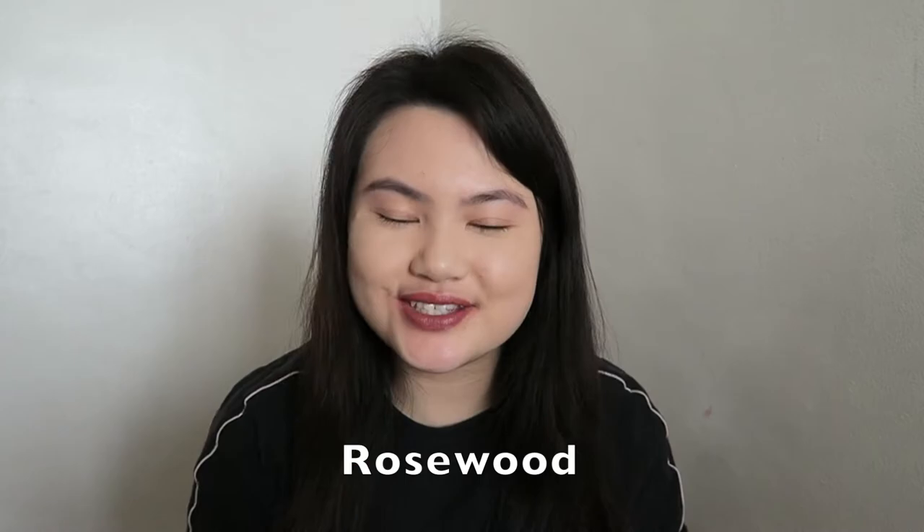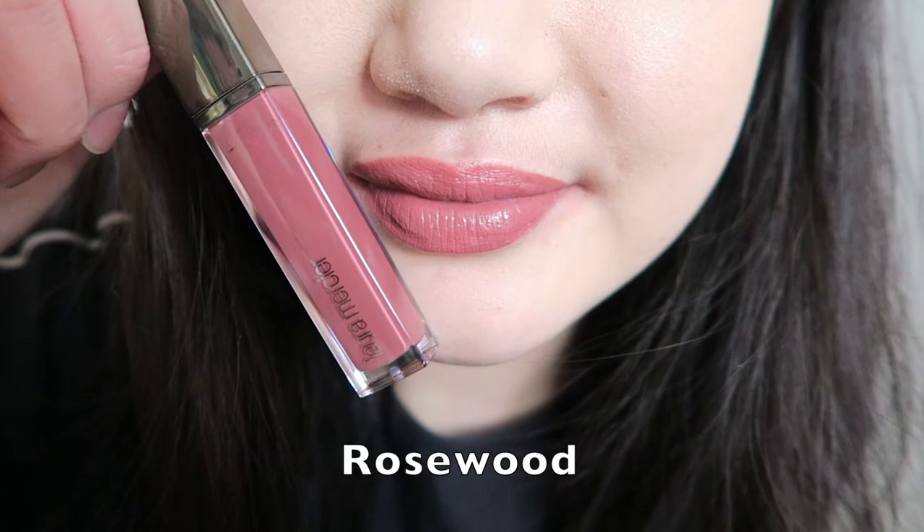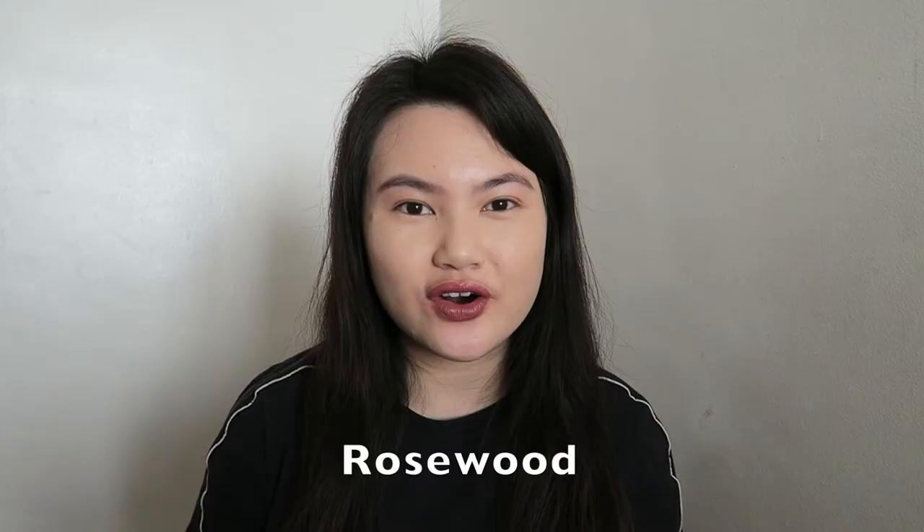Let's go ahead and try these on. I'm just going to remove my lipstick really quick. The first color I'm going to try is called Rosewood. I absolutely love this color — I can definitely see myself wearing this quite often. I feel like this is a good everyday lip color.